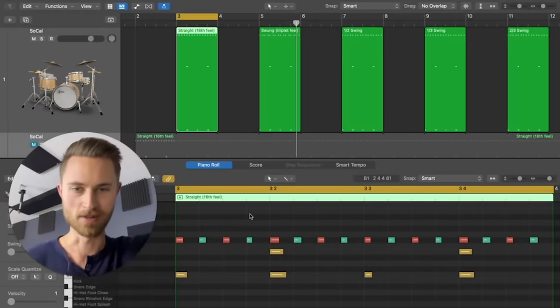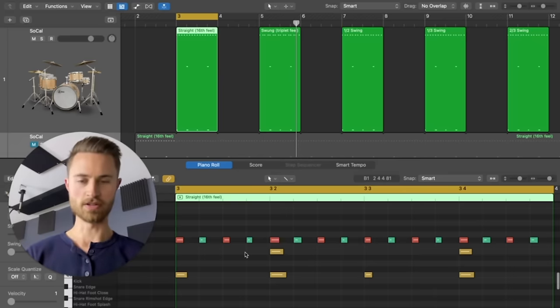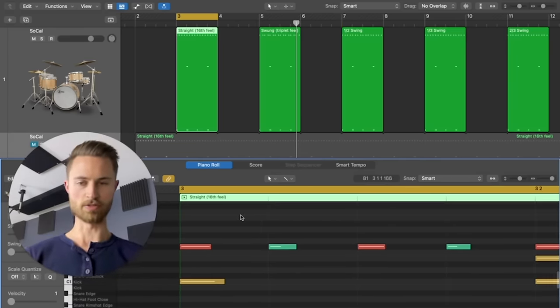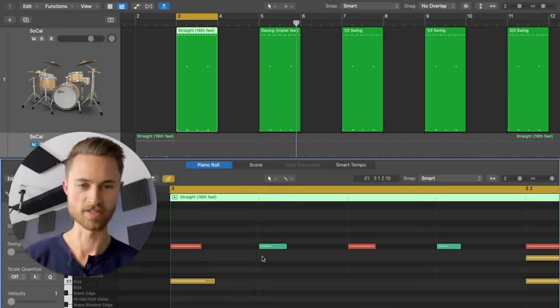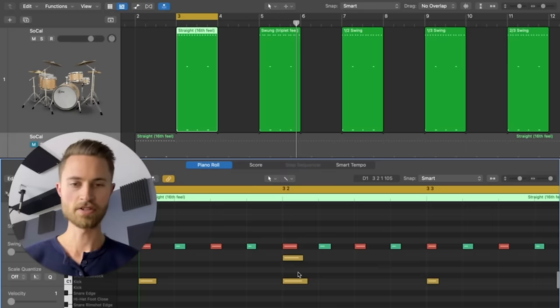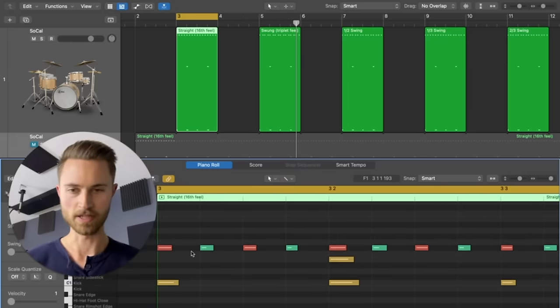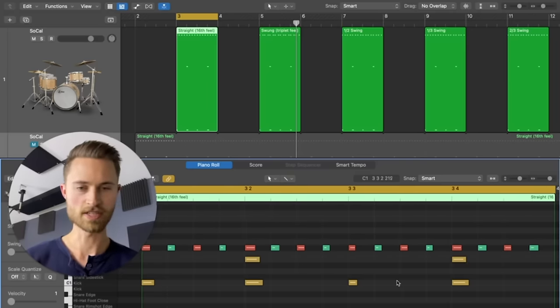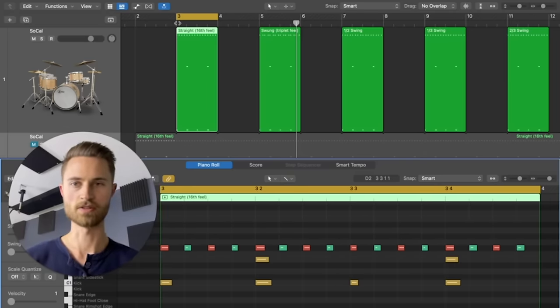Here we are in Logic. Here is the clip of the straight 16th feel. You can see it on the grid — the red notes are the loud ones and the light green ones are quieter; that's just how Logic color-codes them. That's our moeller 16th. You can see how they're all evenly spaced, each note on its line. This is our straight 16th to the grid.